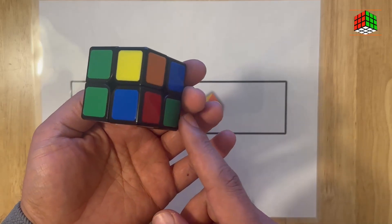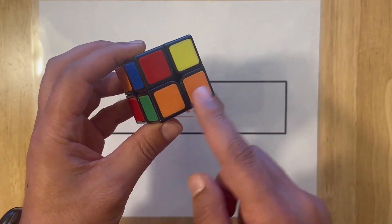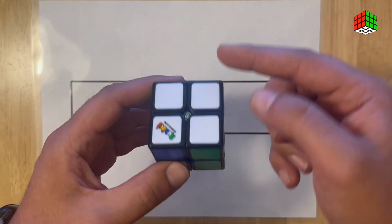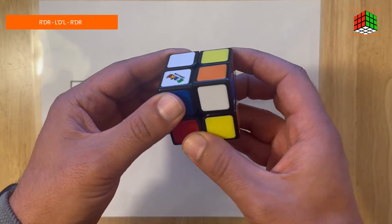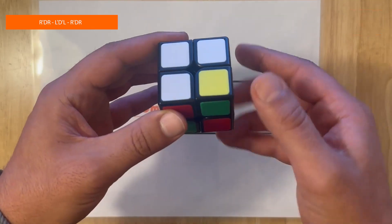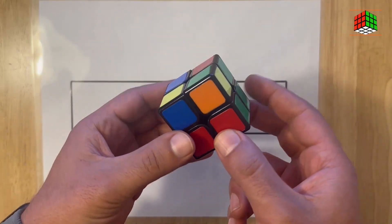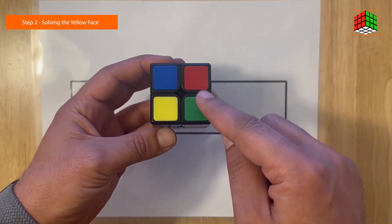Now trying to solve the sides of the white face. As you can see, we need to solve this side, this side, and this side — we already have one side solved. Keep the cube in this figure, keep the solved side in the back, and do this formula: right, inverted down, right, left inverted, down inverted, left, right inverted, down, right. Now you have completely solved all the edges for the first layer.